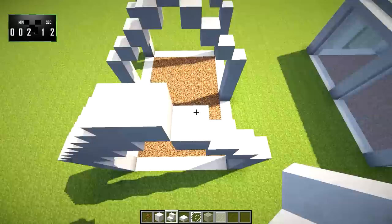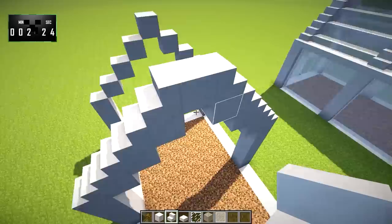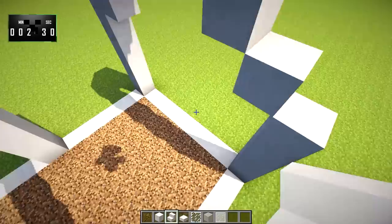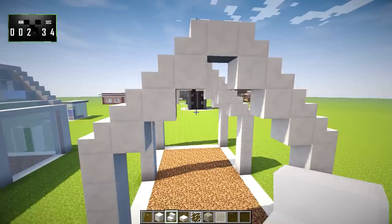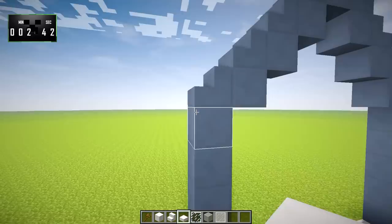Now, on each of these, in these gaps, we're going to put quartz stairs like this. If you don't want to use quartz, I think a gray material like maybe stone brick would work really well as well — that could be another option. Or smooth stone and stone slabs. Unfortunately, smooth stone doesn't have a stair variation, but this should still work pretty well. So we've got something going like this now. So far, so good.